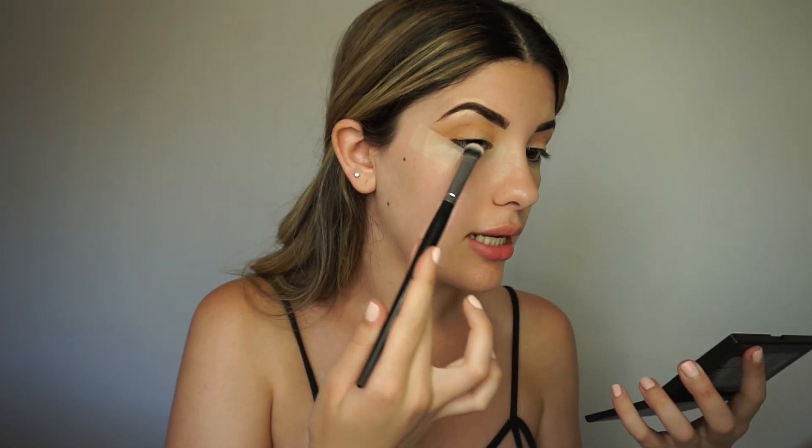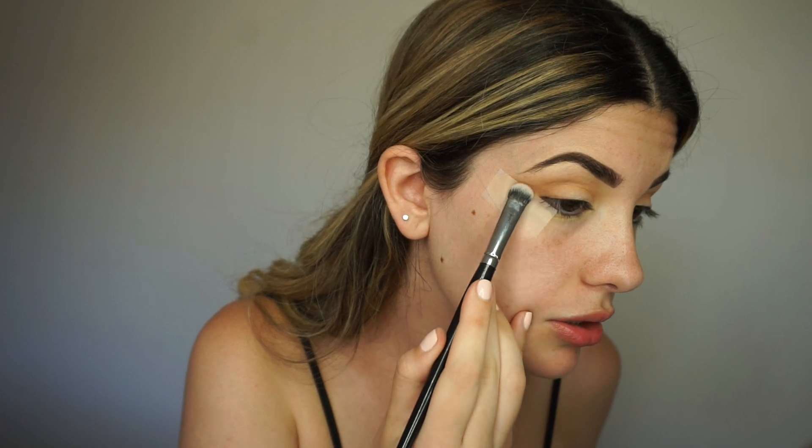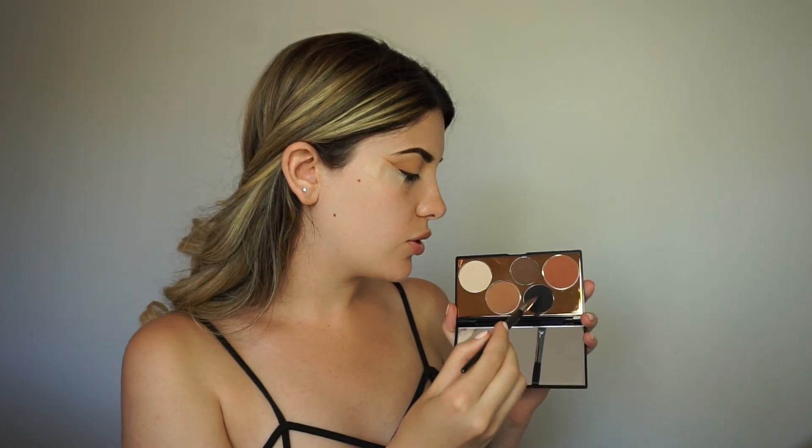Now I'm gonna take the same shadow brush and go into this brown shade right here, mix it with the orange. I'm gonna do the same thing — it's almost like a process. I'm gonna go ahead and outline where I want my wing and then slowly smoke it out. Now I'm gonna take an angled brush and go in with this black and again outline where I want my wing and smoke it out.